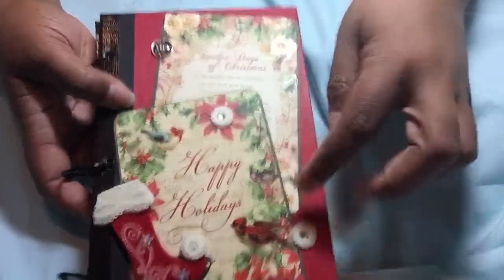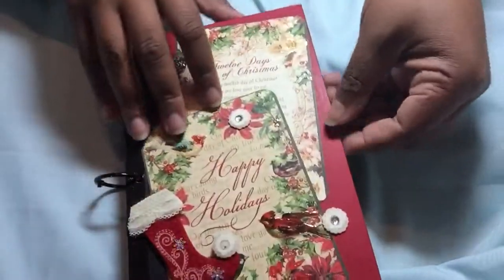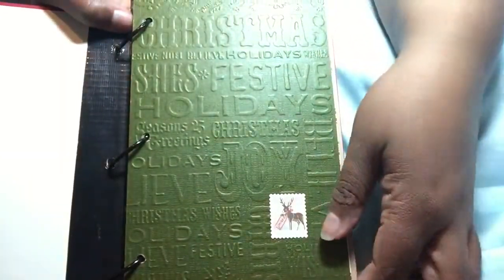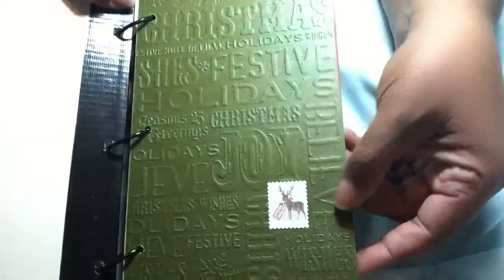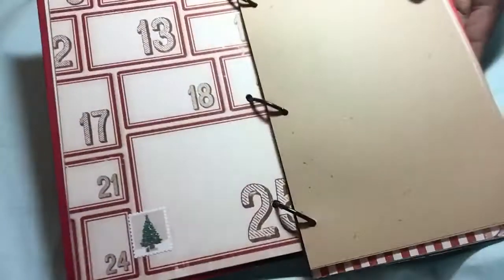These are some Graphic 45 pages. I put some glossy accents on it. I don't know if I did do this or not, so if I did, forgive me. Some Tim Holtz paper with some Martha Stewart stamp stickers. This is that Tim Holtz Merriment paper. I got it at joannes.com and I just absolutely loved it.